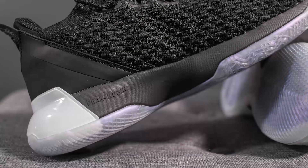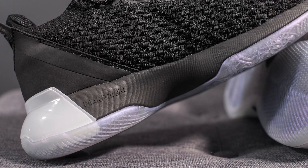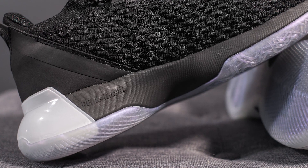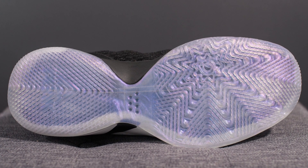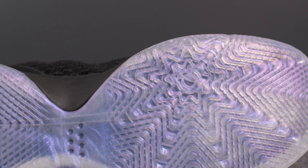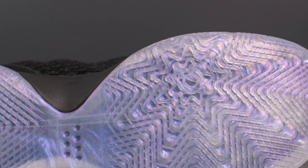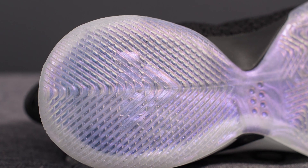Flipping to the medial side, you'll see the uncontained Peak Tai Chi foam in black. Adding the rubber carrier on the lateral side helps with overpronation and helps contain the cushioning system overall. Turning these over to the bottom, the outsole is entirely done in semi-translucent iridescent rubber. On the forefoot there's a star-like traction pattern, and on the bottom heel the traction pattern resembles an arrow.